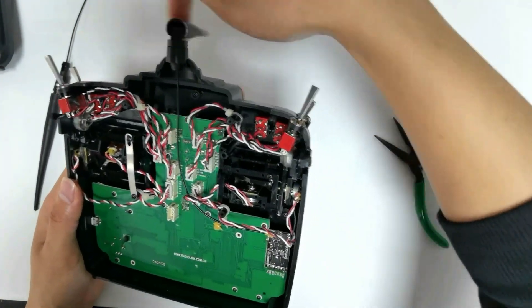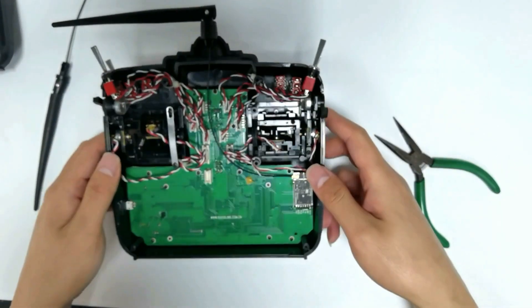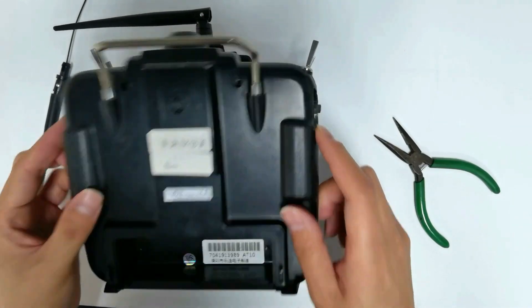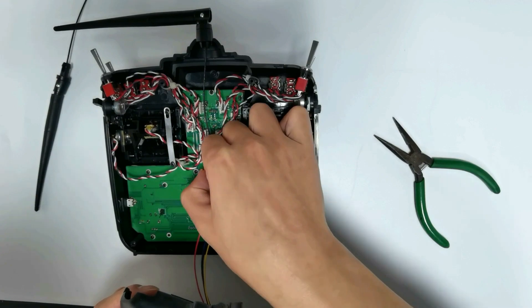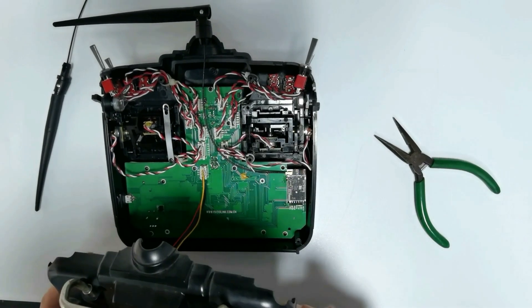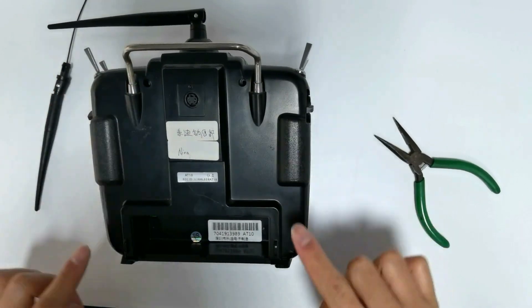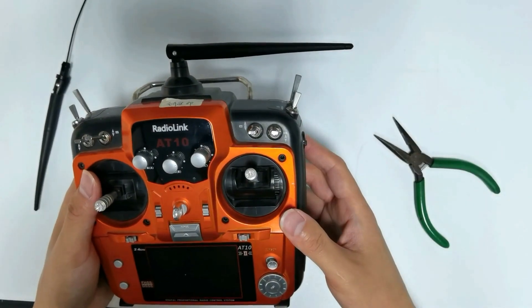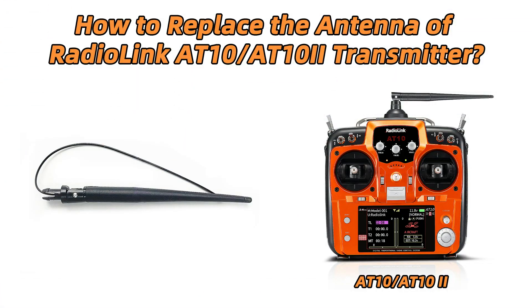The antenna can now be rotated. Don't forget to connect the cable of the simulator port, then cover the back case and tighten the four screws. The replacement of the 80102 antenna is done.